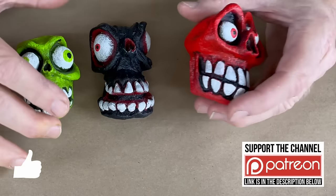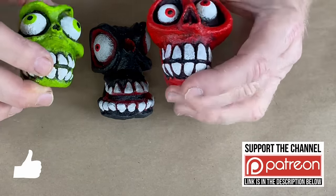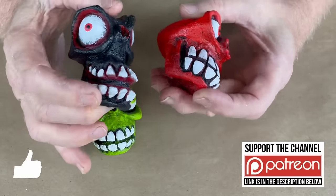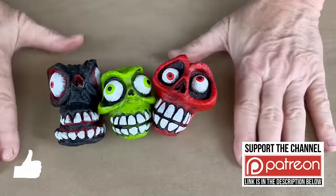I got a comment in the last video about how me carving skulls was indicative of the decline of American society and an obsession with death and all this heavy dark stuff. And I thought — wait till that guy catches sight of these devils!